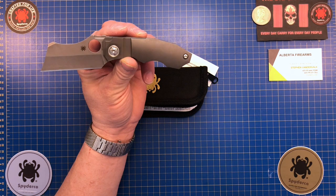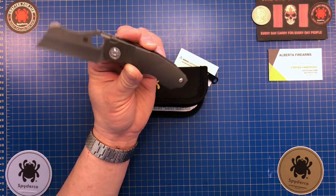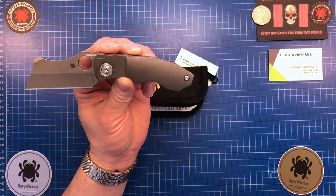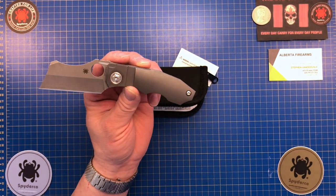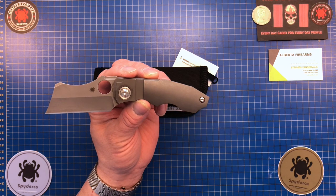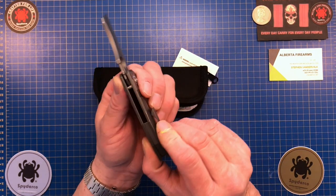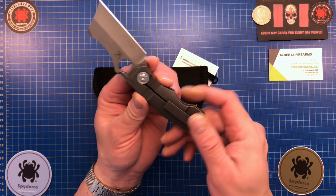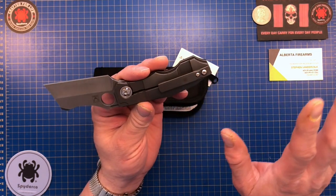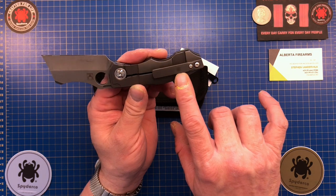It is the Spyderco Stovepipe and it is very, very expensive. Spyderco took this as a design challenge to show how well they could manufacture custom or semi-custom knives in their factories, and they did a wonderful job. This was designed by a fellow by the name of David Ridebaugh, the Butcher designer. The Stovepipe has 20CV steel, two big thick radius titanium slabs, and it's a Reeve's integral lock.